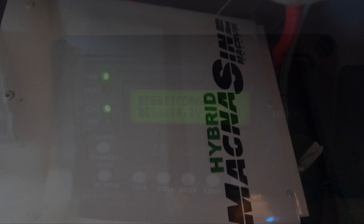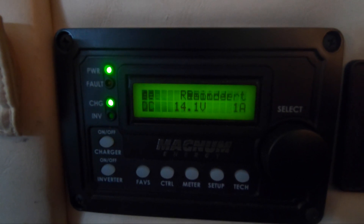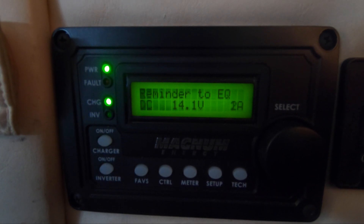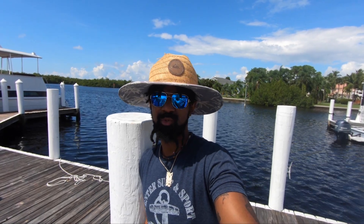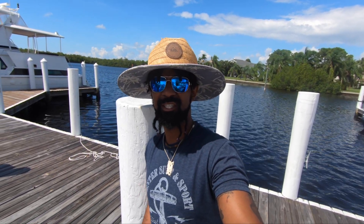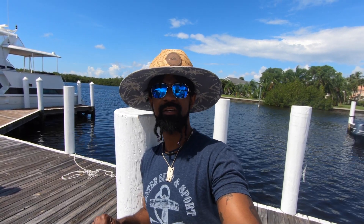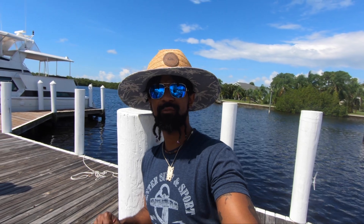We also upgraded our inverter to a Magnum 3000-watt 12-volt inverter charger, and here's the display for that. It's pretty comprehensive, just like the charge controller. They sell modules that will start your generator for you if your battery bank gets too low — there are tons of things the Magnum system can do. I won't go over all of that, but I have that and all the other equipment mentioned down in the description if you want more information.